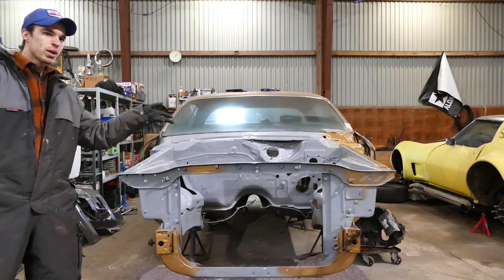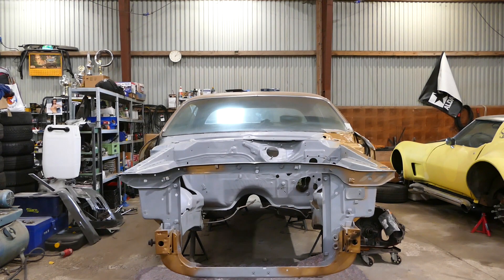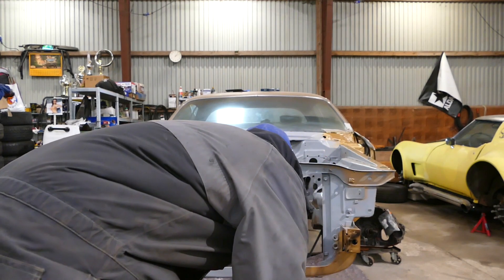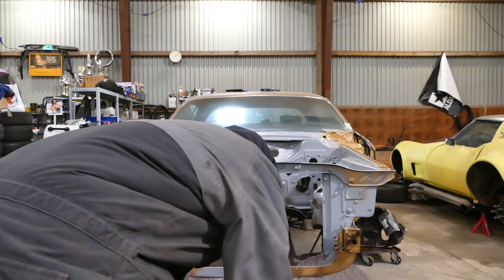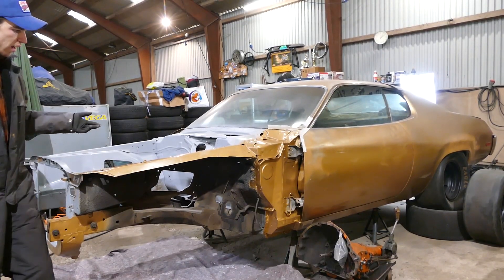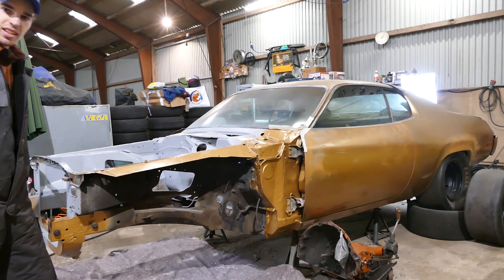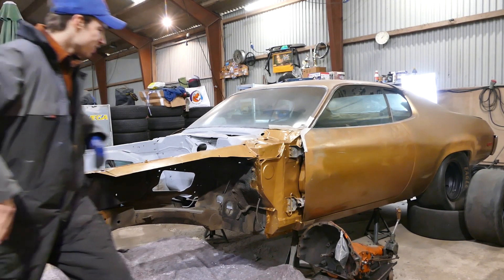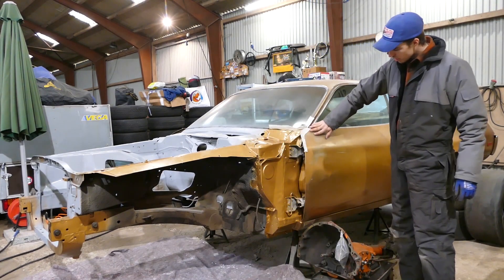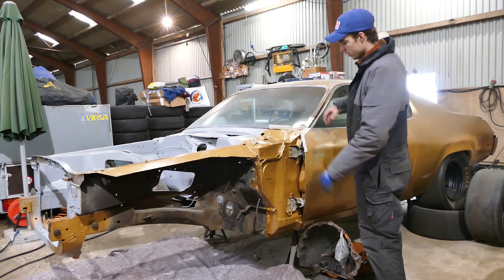There goes that windshield and fender anyway — look at that, it's amazing. Now I can put this thing back on. Ten bucks and two minutes and you got this — you can't hate on that. Look at it, it's mint. And once the door is done and we get the trim down here and fenders on, you're never gonna see it.